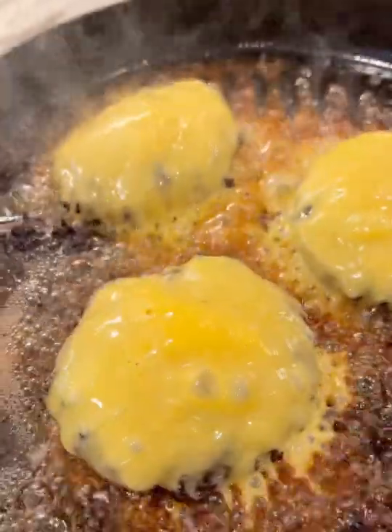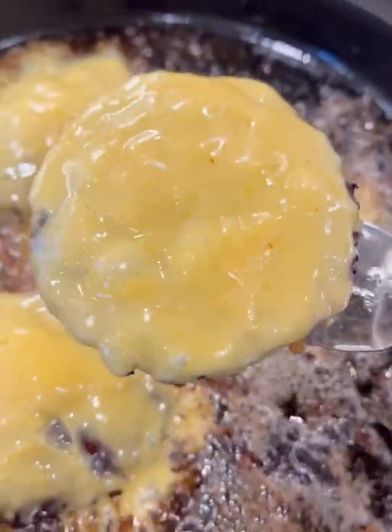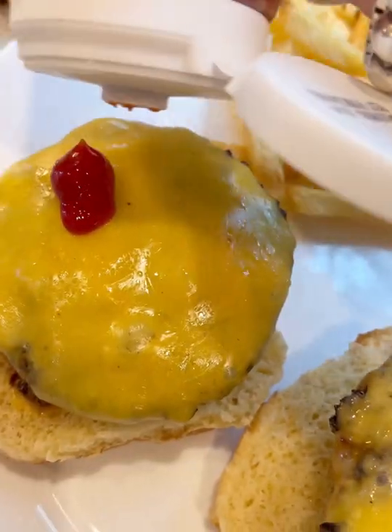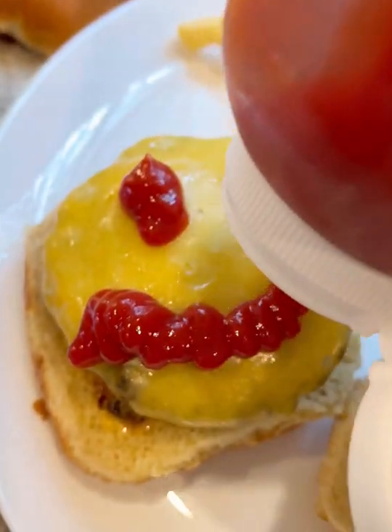Great example of how the little things make a big difference, because your burgers are just going to be immediately elevated like this. Now the burger is happy and I'm happy too. I hope you guys give this one a try — I think you're going to love it.